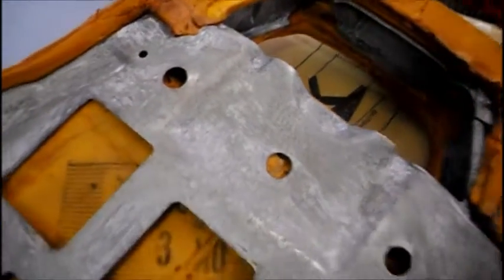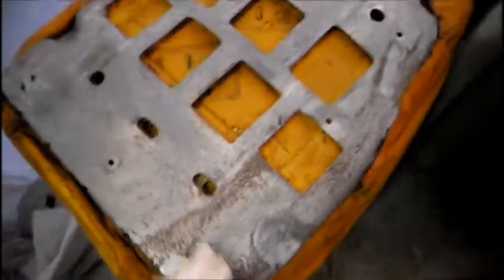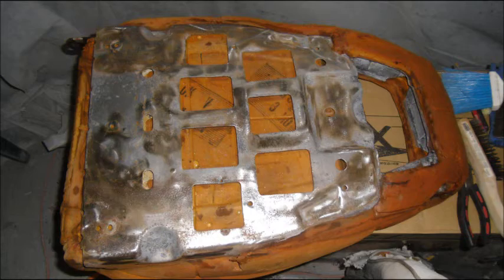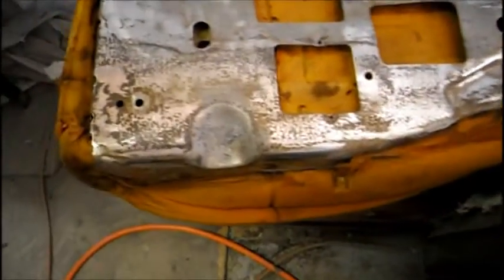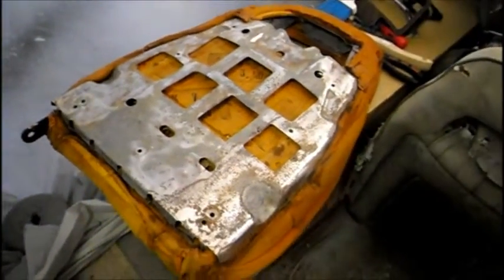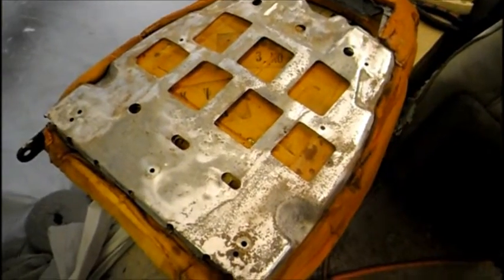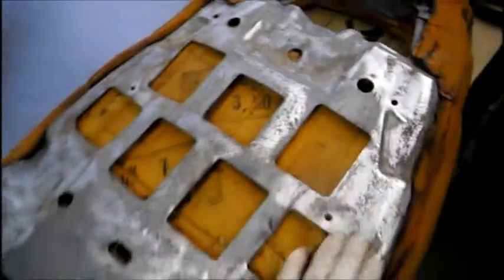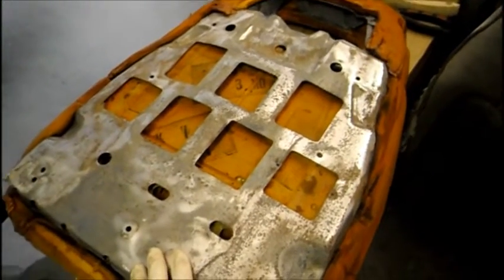Compared to the way it looked before, it's night and day. Now I could leave it like that, but I'll do one more step — get this abrasive disc and try to get some of that remaining rust. I put my angle grinder on with a surface prep pad and got a lot more surface rust off. This thing's pretty much ready for etch primer now.